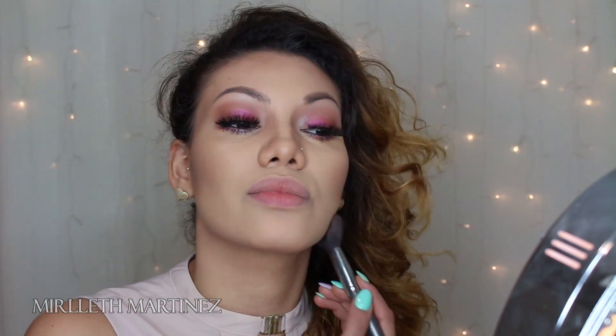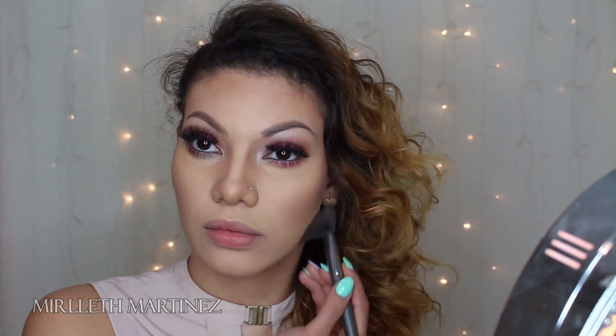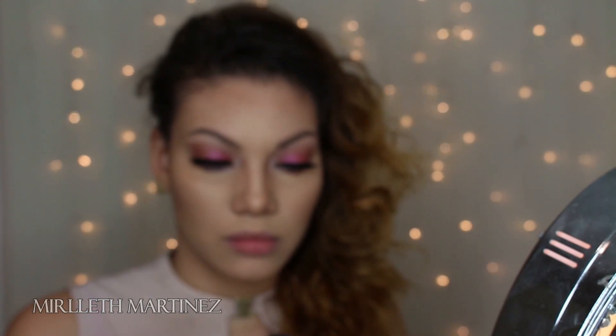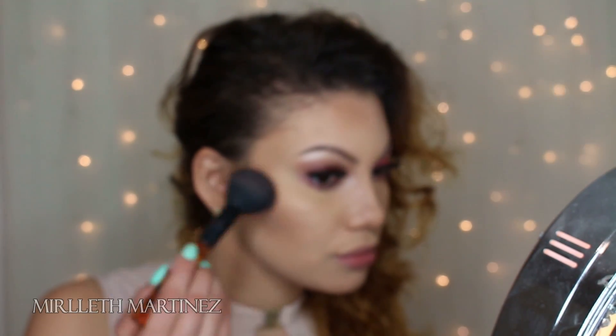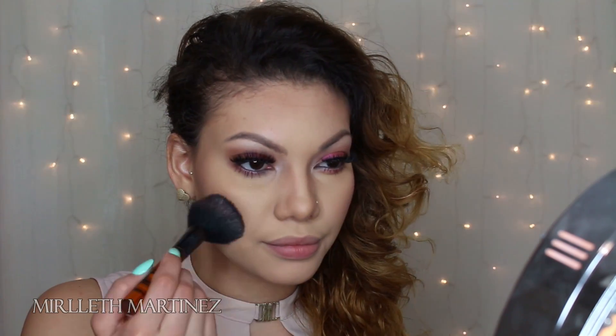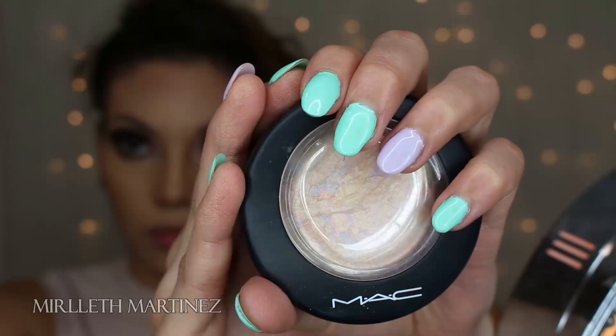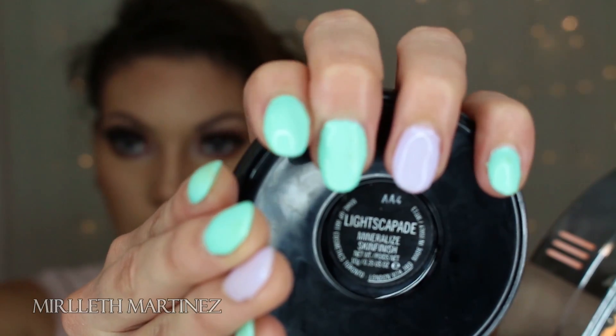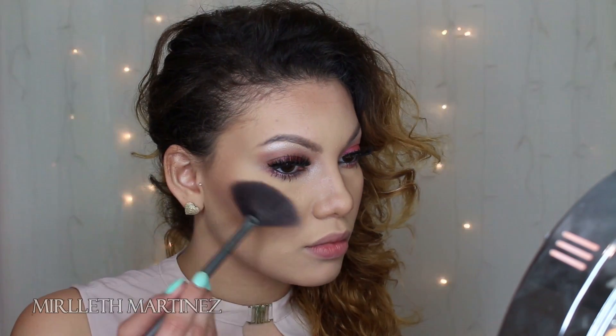I'm just making sure everything is nicely blended so I don't look cakey — make sure you blend, blend, blend! Next, taking a very soft pink blush, I'm applying it very lightly on my face. Because I have so much pink on my eyes, I don't want to overdo it with the blush.